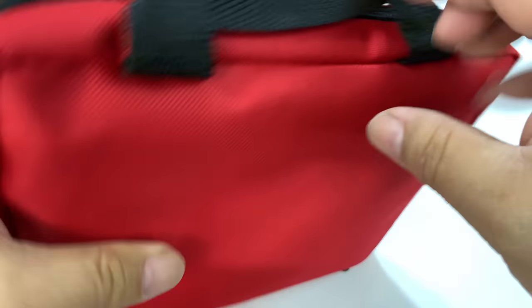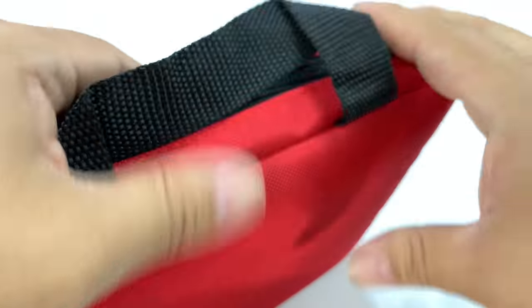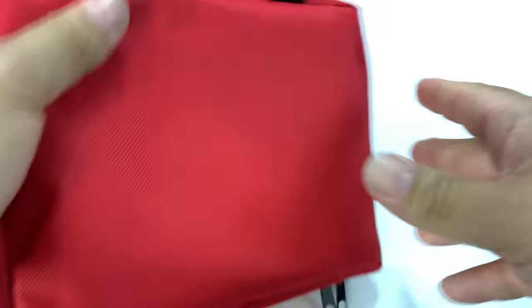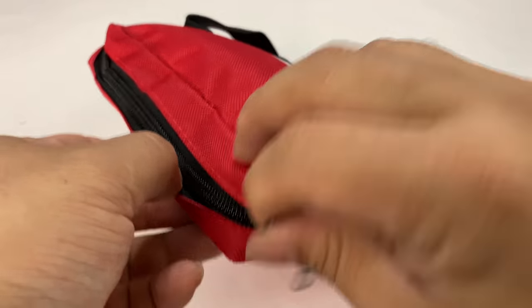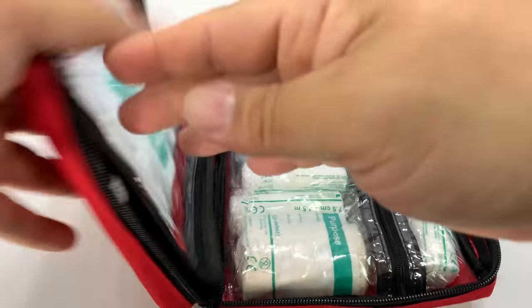What we have is a nylon pouch — kind of a low-end, not a full cordura or anything like that — but a nylon pouch with handles. Pretty nice. It says 'First Aid Kit' on there and it's by BodySource. Dual zippers. Let's go ahead and unpack this and see what it comes with.